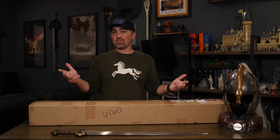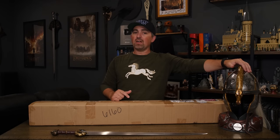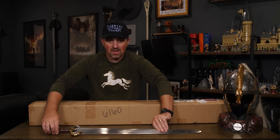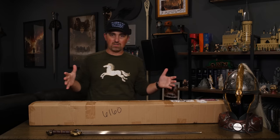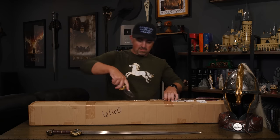Hey guys, welcome to another Lord of the Rings unboxing here on Nerd of the Rings. As you may have seen previously, we've done the helm of Éomer and the sword of Éomer, and today — you can't tell it by the outside of the box — but we are doing the spear of Éomer. So let's get out the handy dandy Frodo Baggins pocket knife back from the 70s and get this puppy open.